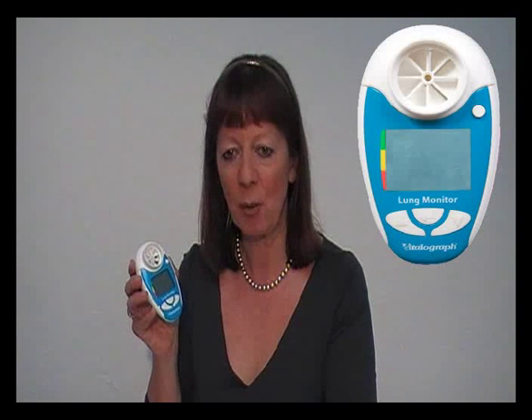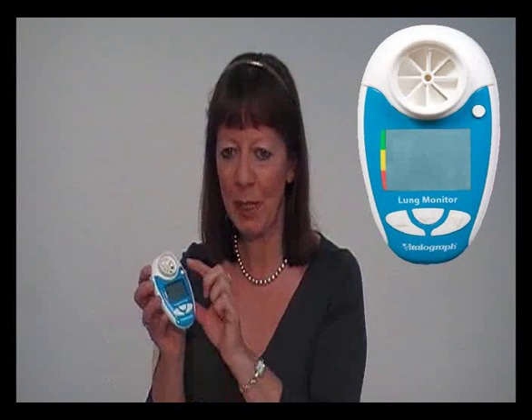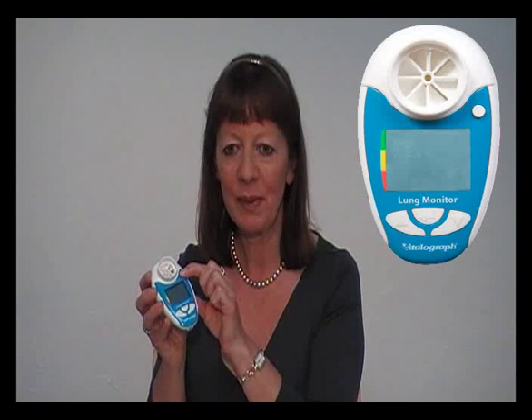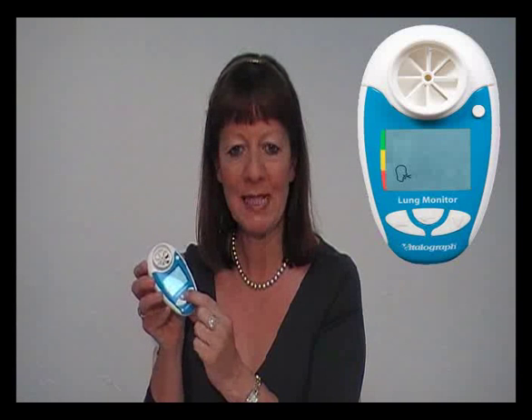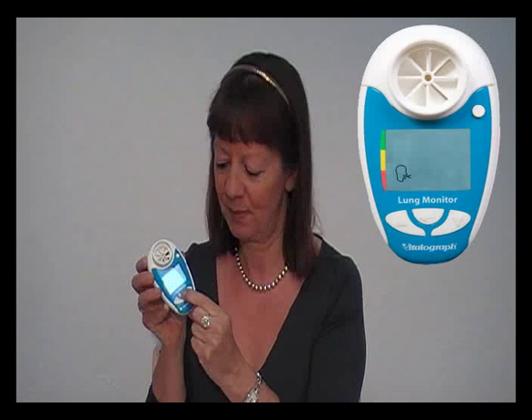Once you have a number of sessions stored in the Lung Monitor, you may wish to review the history. In order to do this, simply switch on the device and hold the enter button for 3 seconds. You can then use the up and down arrows to scroll through previous test data.